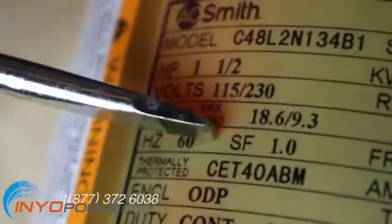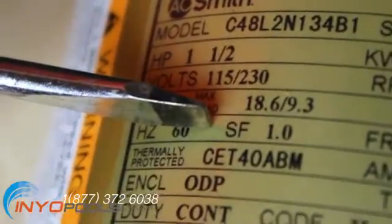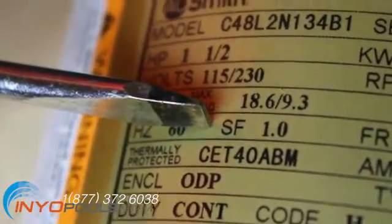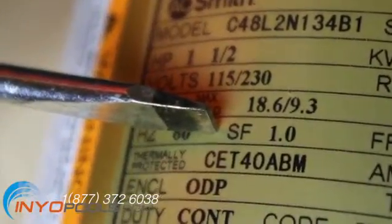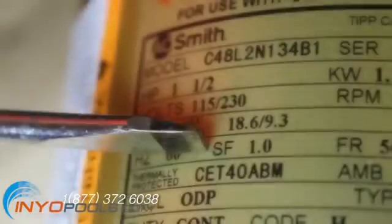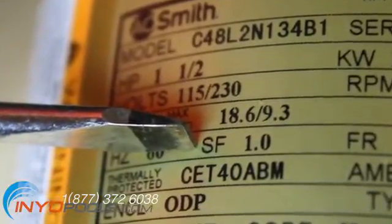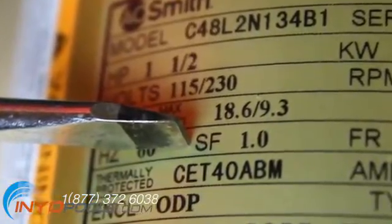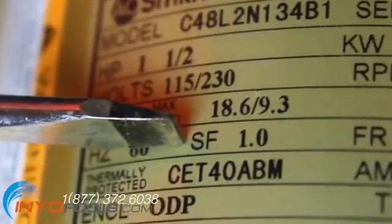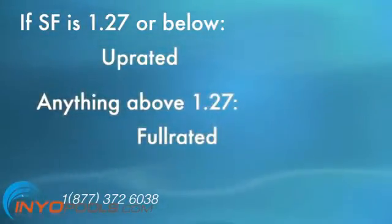A full explanation of the service factor rating would take a long time, but the short of it is that if you multiply the horsepower by the service factor the result is the total horsepower of your motor. Service factor for pumps is broken into two categories: uprated and full rated. It is easy to determine which category your pool pump motor falls into. If your label states the SF is 1.27 or below, it is uprated. Anything above it is full rated.